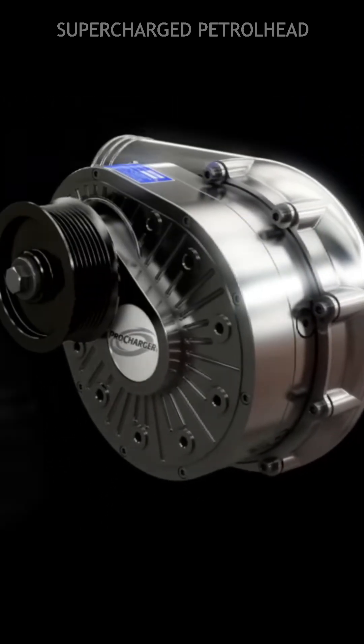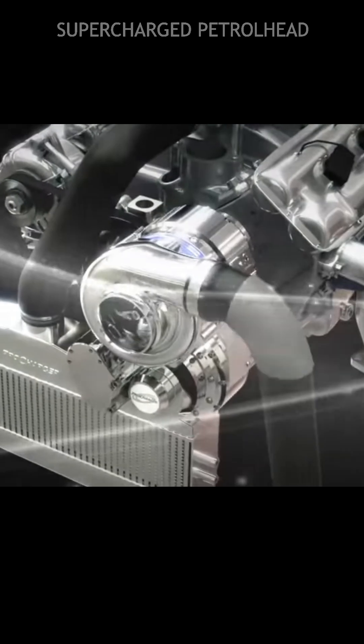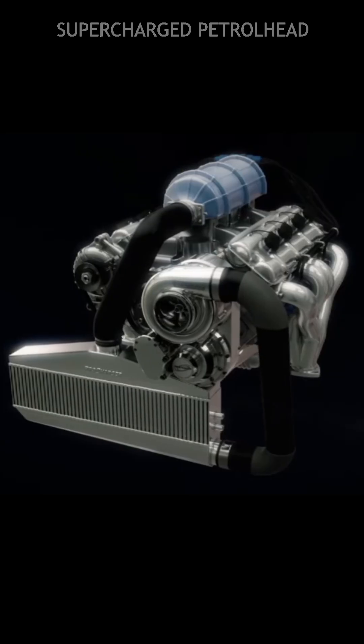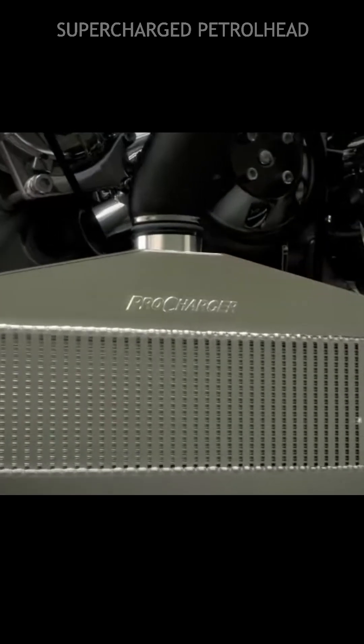The impeller is connected to the engine's crankshaft via belt and pulley. As the impeller spins, it accelerates the intake air, causing it to increase in speed and pressure. An intercooler is used to cool the compressed air before it enters the engine.